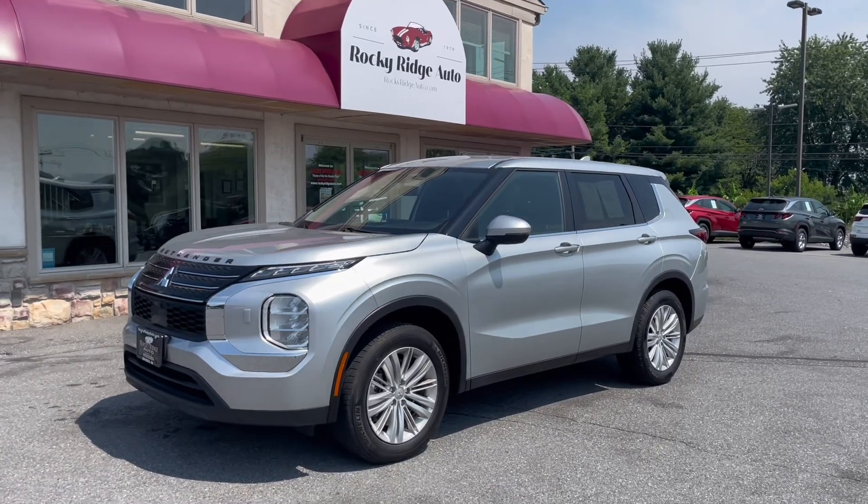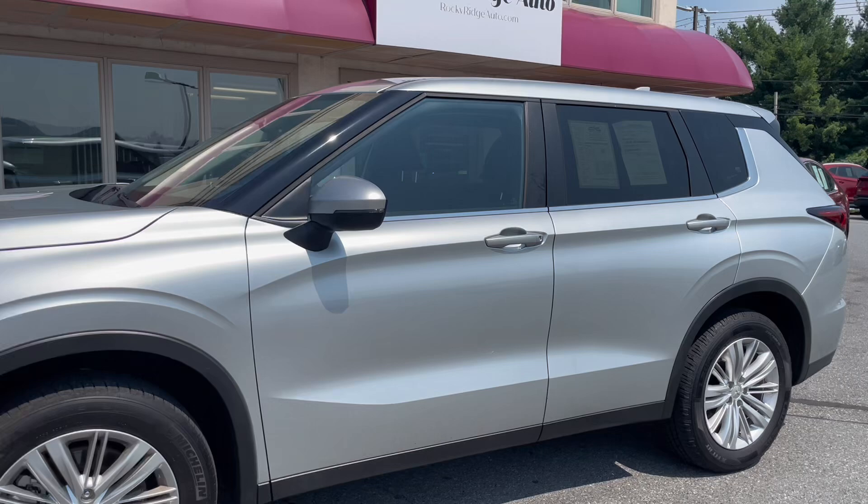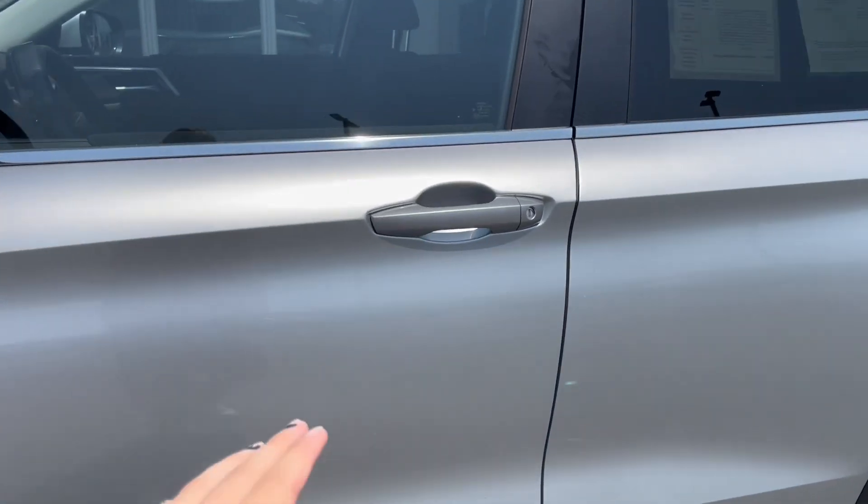Hello and welcome back to Rocky Ridge Auto today. I will be showing you this 2023 Mitsubishi Outlander ES. Let's check out the inside.